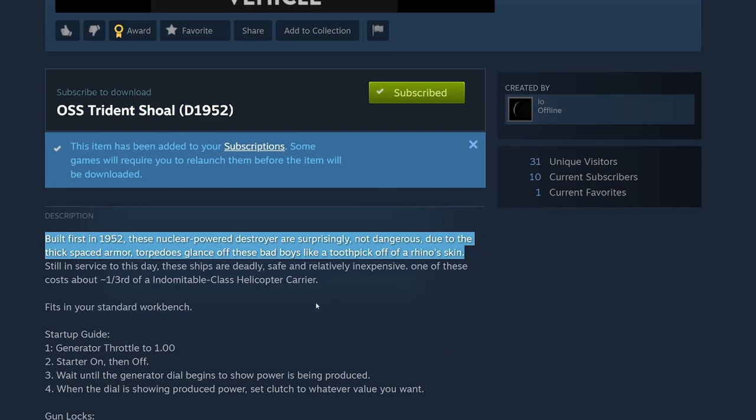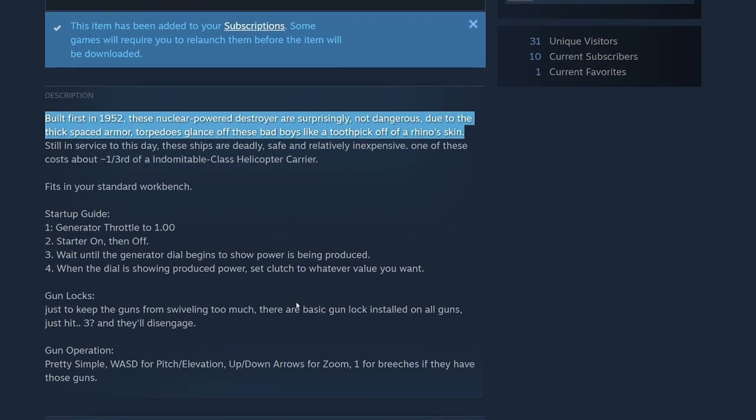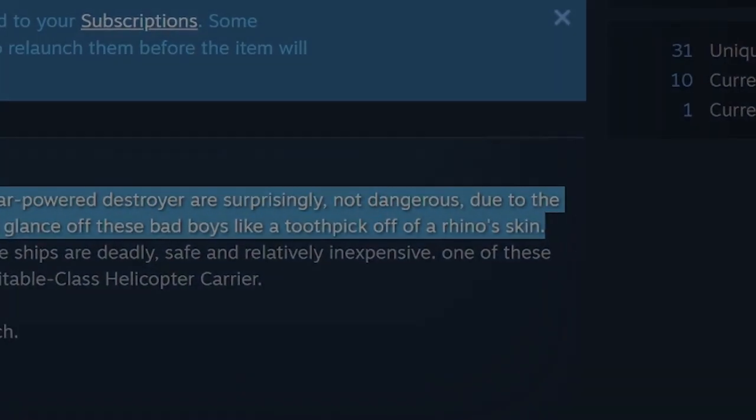Fits in your standard workbench. Startup guide: generator throttle to one, starter on then off. Wait until the generator dial begins to show power is being produced. Then set clutch to whatever value you want. Gun locks — just to keep the guns from swiveling too much; there are basic gun locks installed on all guns, just hit three and they'll disengage. Gun operation is pretty simple: WSD for pitch/elevation up/down, arrows for zoom, one for breaches.